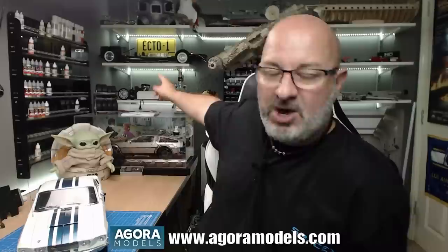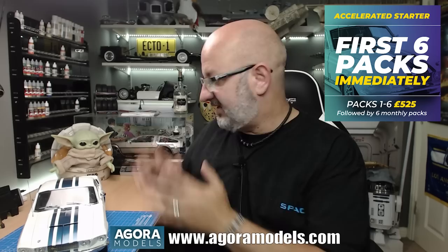First off, if you're impressed with what you see here and you want to get this for yourself, I've put the link down here and you'll see that throughout the video as well to the Agora Models website. You can get this from pack one — as you can see it's on the shelf there. I'm starting to build it; we just completed pack seven this week, and if you haven't seen that video I'll put a link up so you can see pack seven being built. It's absolutely brilliant because we get to put the first set of tires on and we completed pretty much the inside. They've also got an accelerated starter program so if you want to get the first few packs together to get up to the stage I'm at now, you've got the option to do that.